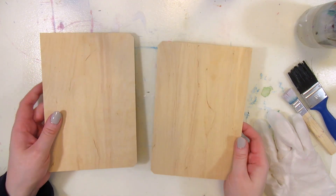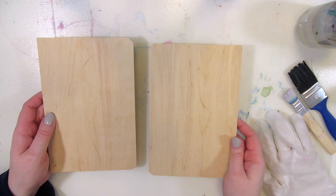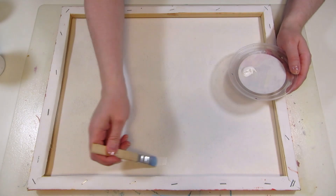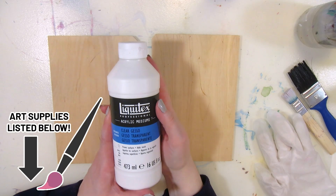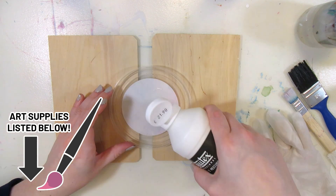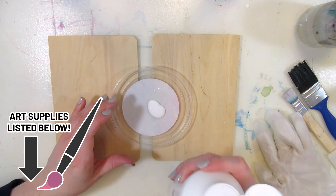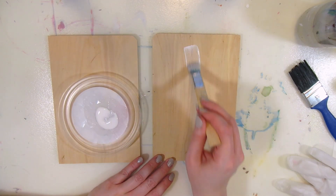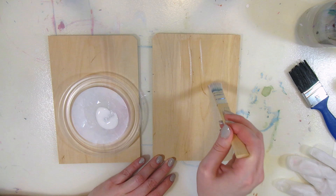I'll try priming only one of them to see the difference. I've had my white gesso for years, but I want the wood pattern and color to show up as the background, and obviously the white gesso would cover that, so I'm using a clear transparent gesso instead. It has the same ingredients as the white gesso except it's missing the white paint.